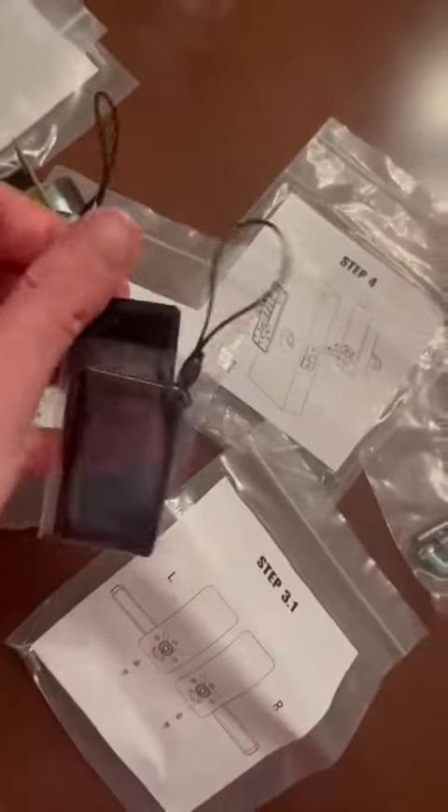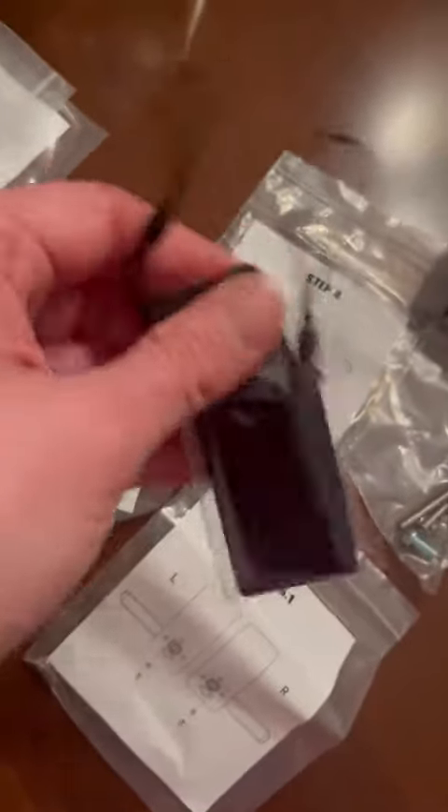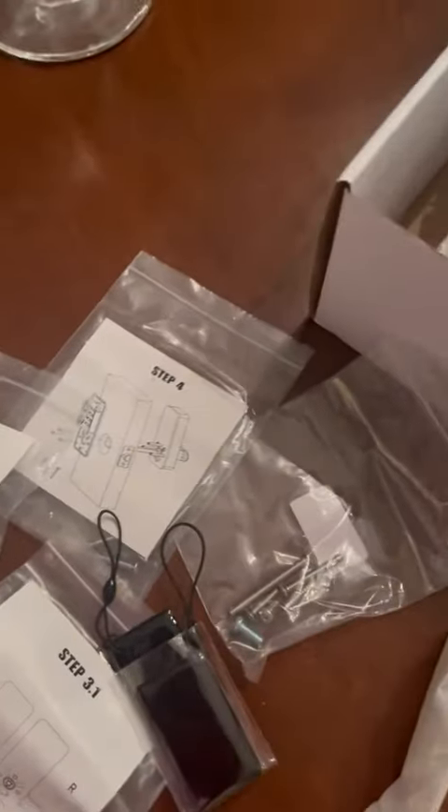This is a key card — it will unlock the doorknob just by swiping it, and you also get backup keys. Those are kind of a worst case scenario kind of thing.